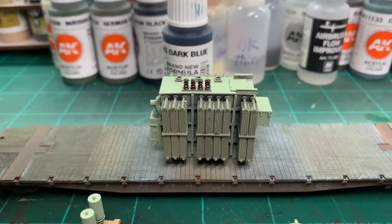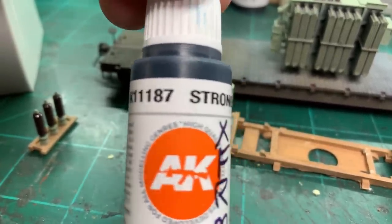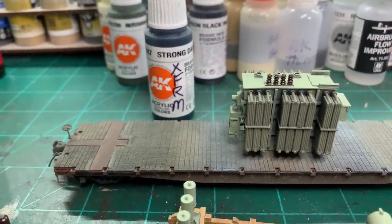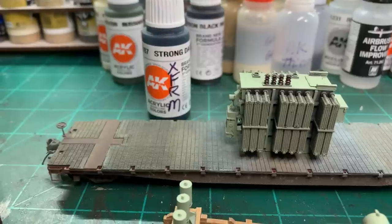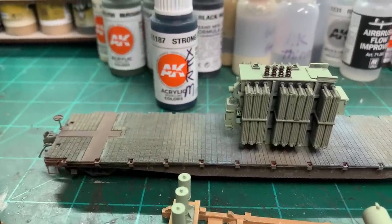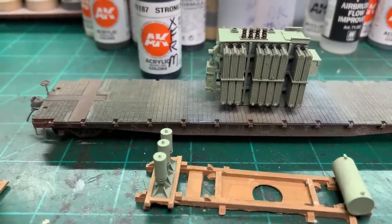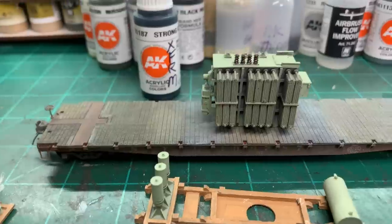Now I'm going to take the transformer body by itself and airbrush it with AK Interactive Gen 3, AK 11187 Strong Dark Blue. This is what I found to be the closest color to the prototype in the mid to late 1950s for Westinghouse, GE, Allis-Chalmers, and various transformer manufacturers — it's kind of a dark gray-blue. I've tried many many paints to match it and this comes pretty darn close to my eye.